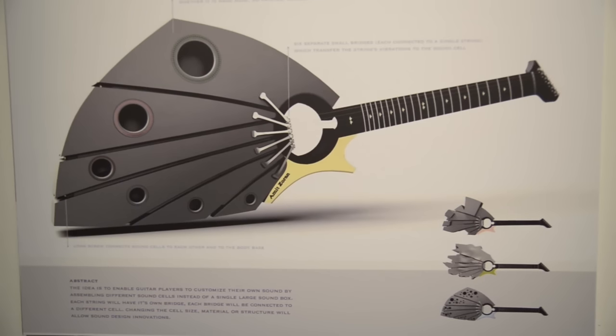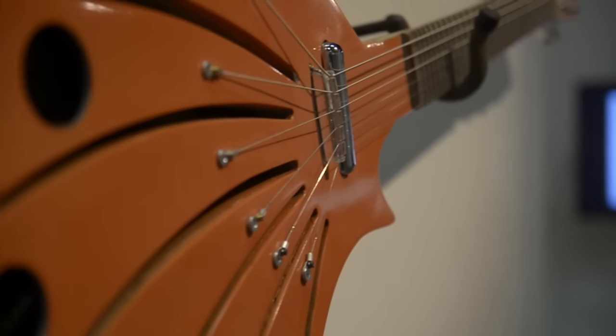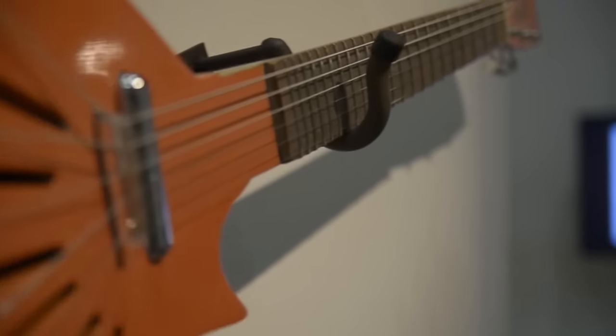It looks like we're standing in front of one of your pieces. Could you talk to us about it? This is an interesting story. This is a poster I presented at SIGGRAPH eight years ago — an idea to 3D print a guitar with a model of chambers, where each chamber connects to a different string, and you can modify the design of the chamber in the computer, print it, and have a different sound for each of the strings.